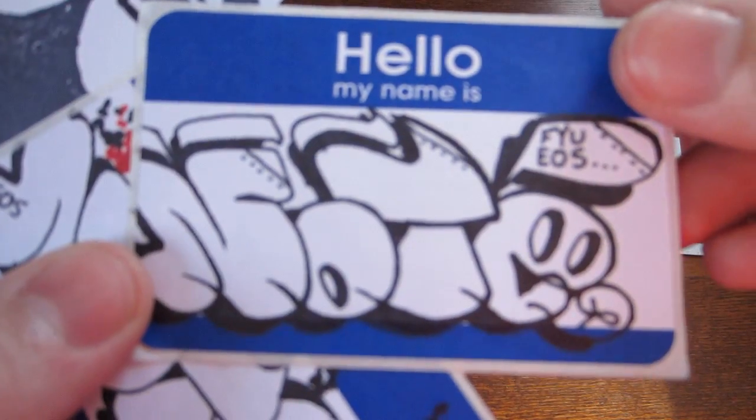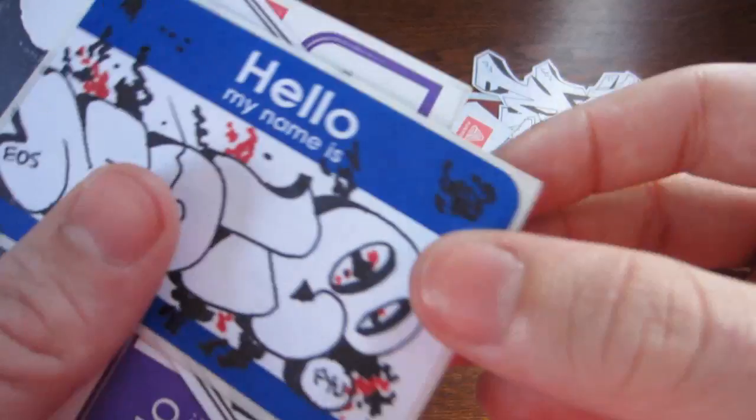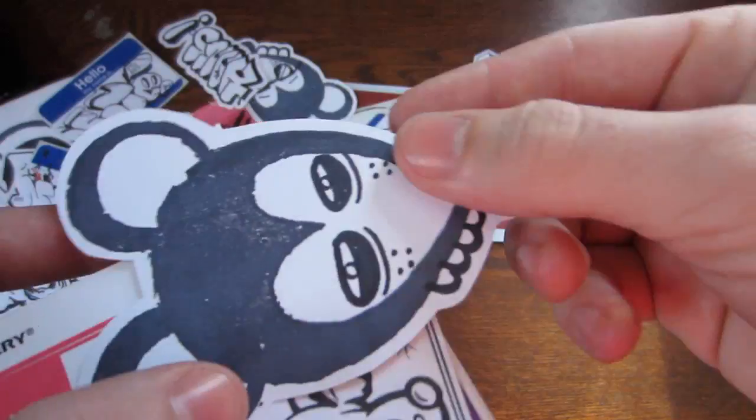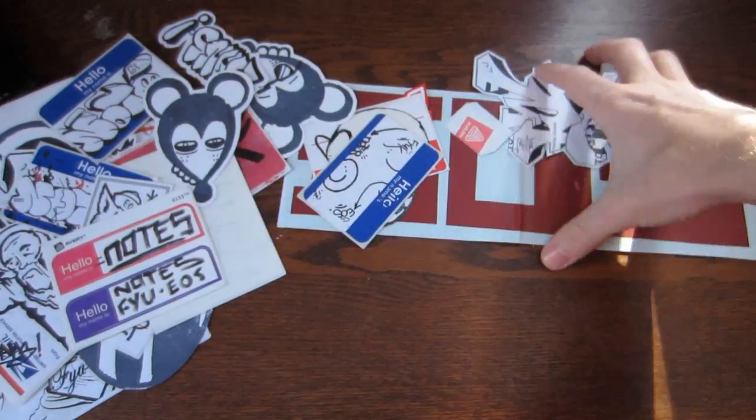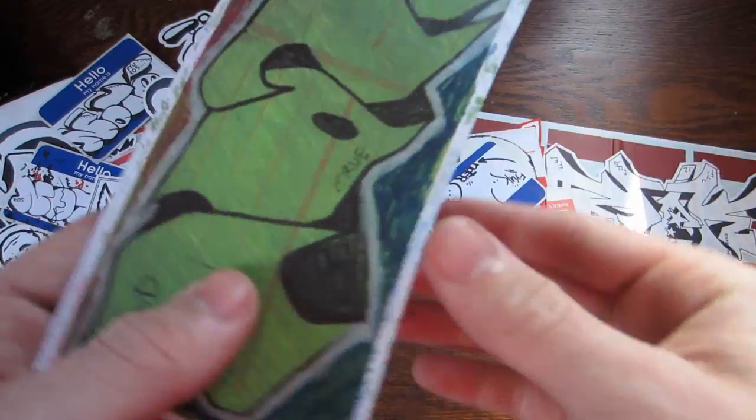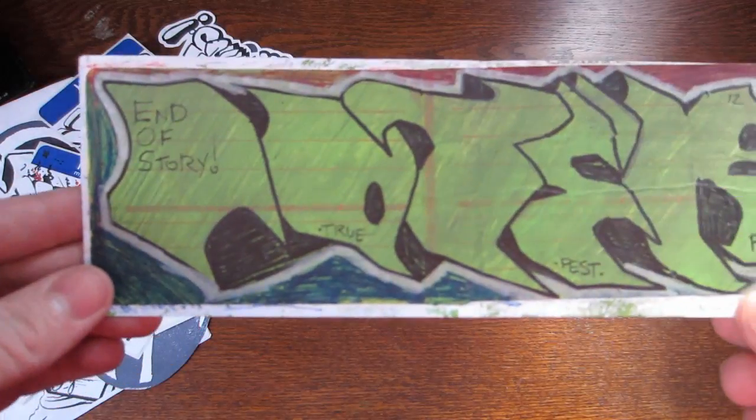Good deal of stuff from Noter in the pack as well. So I sent him a bunch of other artists' work in my pack — a little thank you for all the additional artists he sent me.